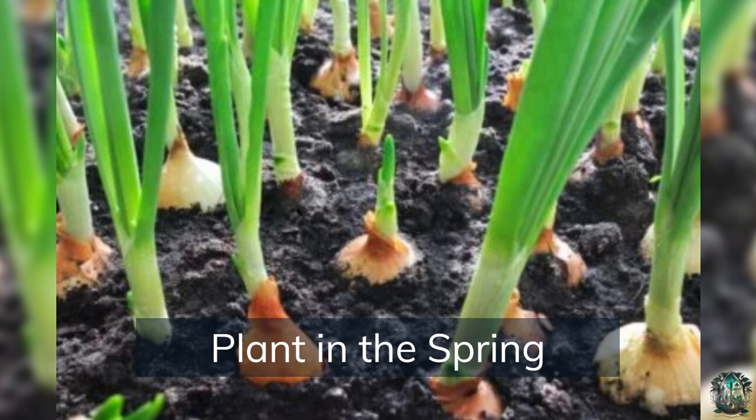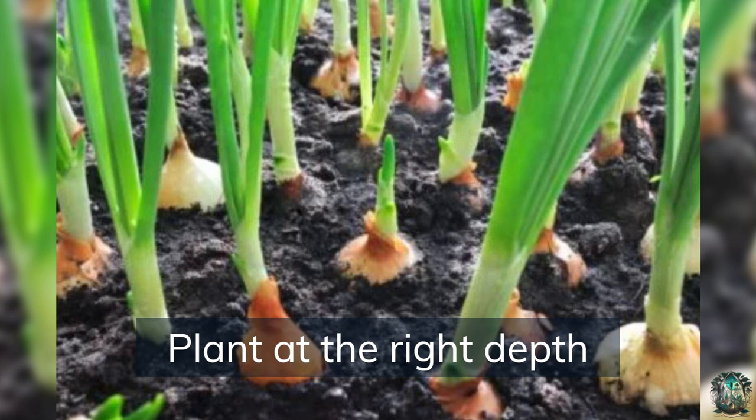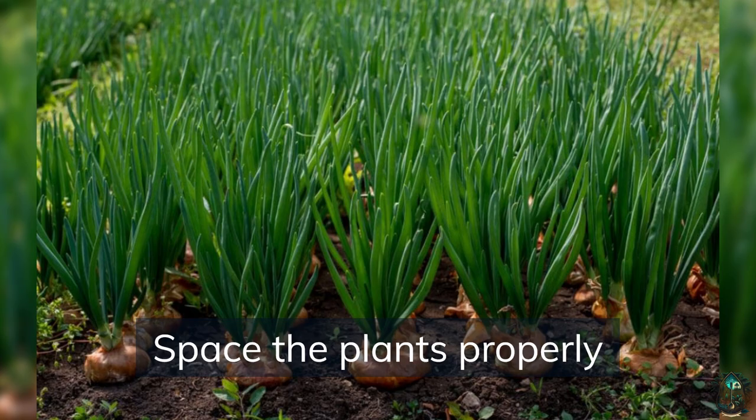Plant in the spring when the soil has warmed up. Plant onion sets about 5 cm (1 inch) deep with the pointed end facing up. Space the plants properly — plant sets about 10 to 15 cm (4 to 6 inches) apart.